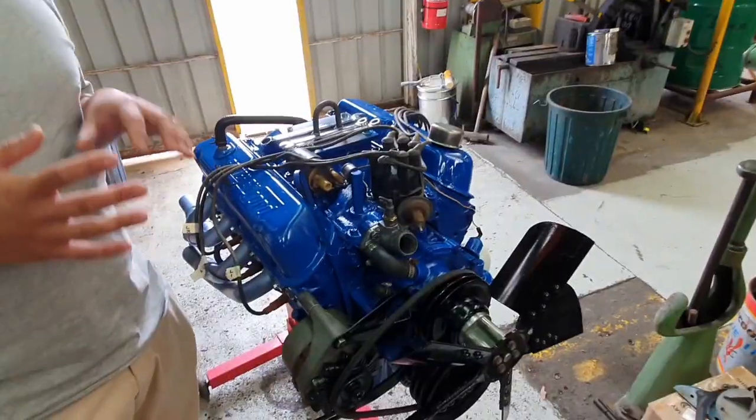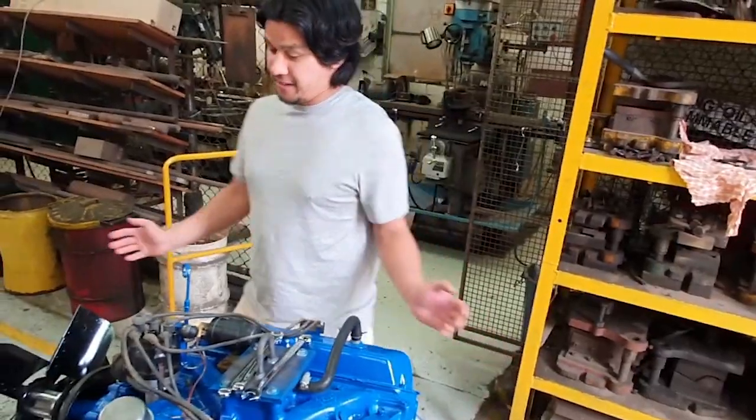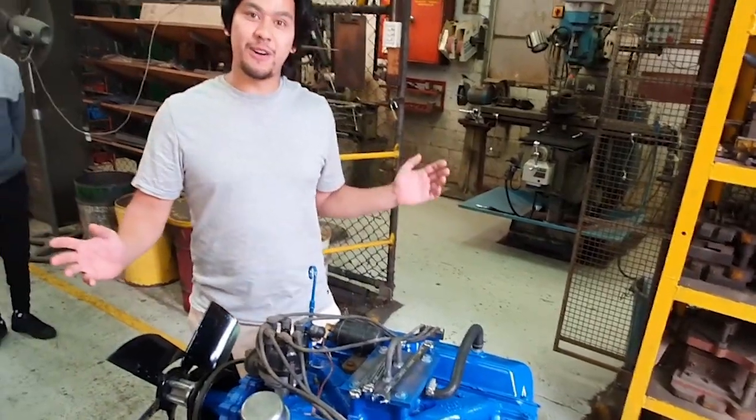We've got our next engine to put on the engine test stand. It's a 302 Windsor. Hadn't run for about 12 years. It came from a 70s Mustang. Giving it a spin, let's see whether it runs.